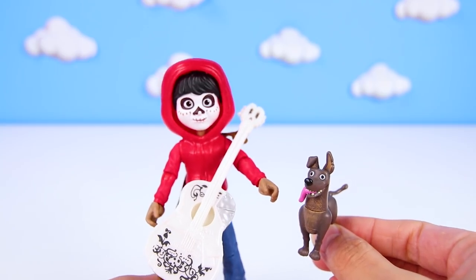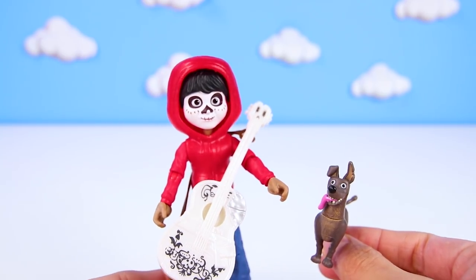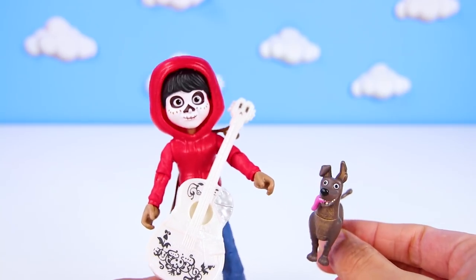I had so much fun opening all of the Coco eggs with you today! We even found Miguel's lost guitar and best friend Dante! If you want to see more Coco videos, don't forget to subscribe to my channel! Now are you ready for another fun video? Let's go!